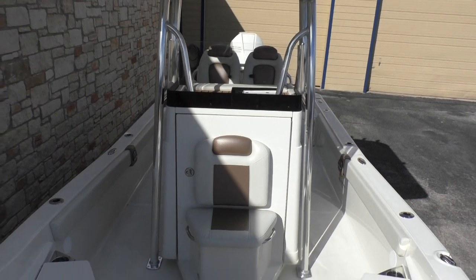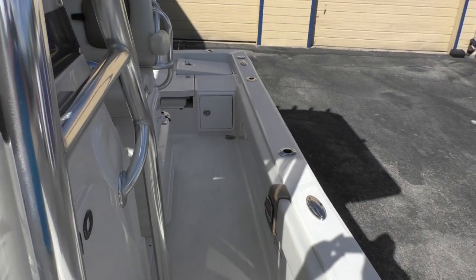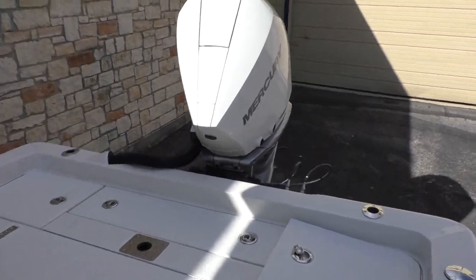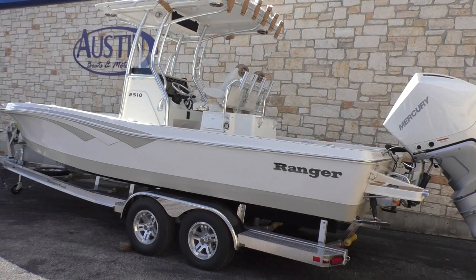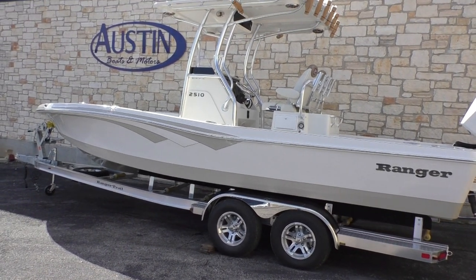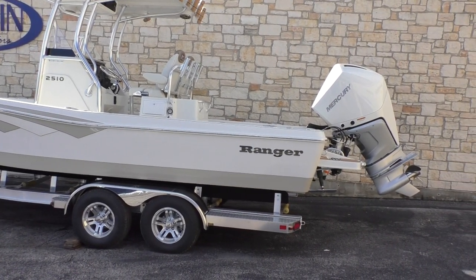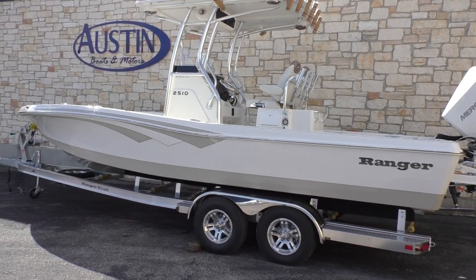I'll give you guys a quick overview — beautiful looking boat. All right guys, that is going to do it for the 2019 Ranger 2510 with the 2019 300 Mercury Verado. If you guys have any further questions, feel free to give us a call here at Austin Boats and Motors. Thanks for tuning in.